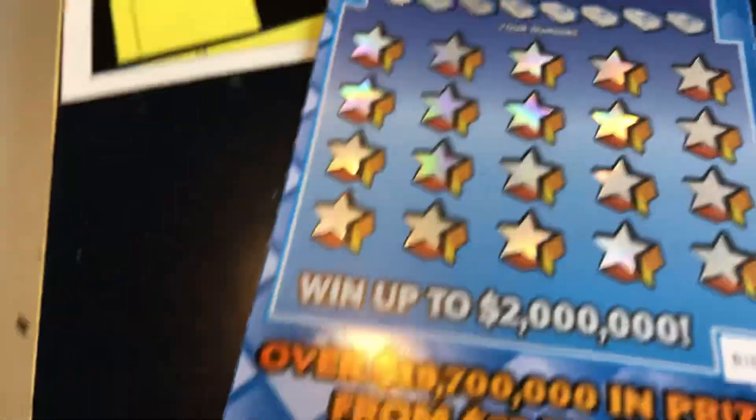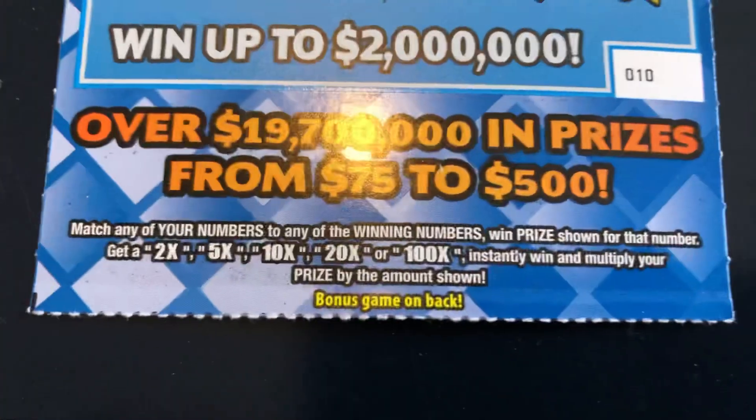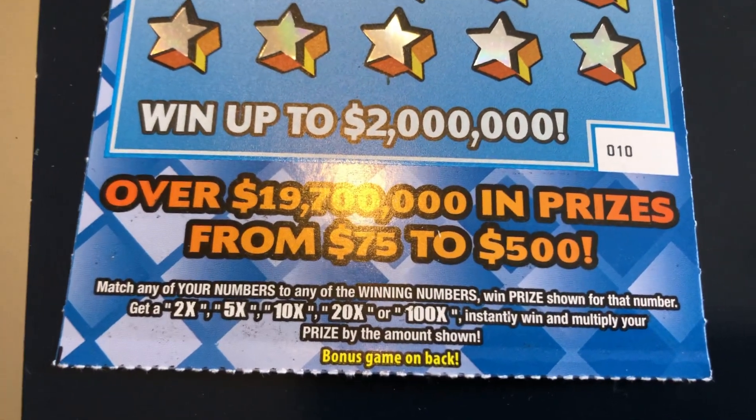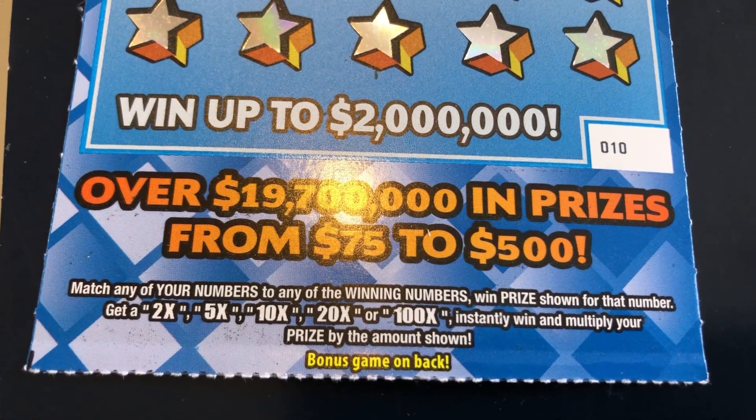The way this game works — match any of your numbers to any of the serial numbers and win the prize shown for that number. Get a 2X through 100X, instantly win and multiply your prize by the amount shown.